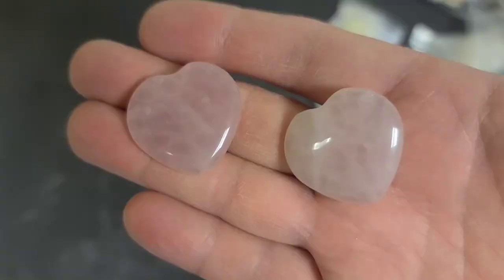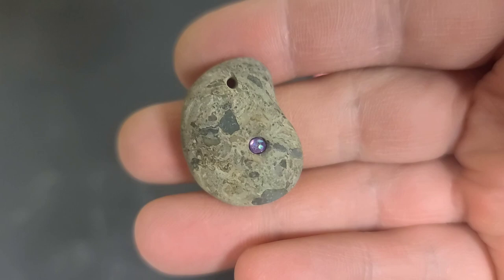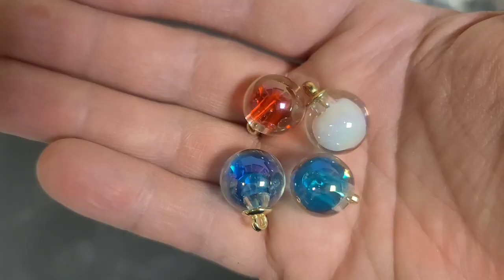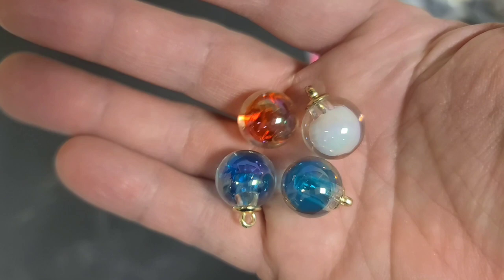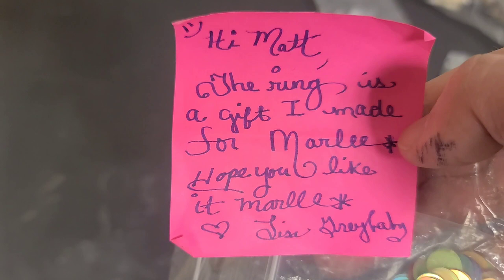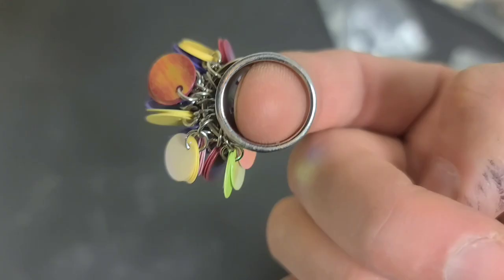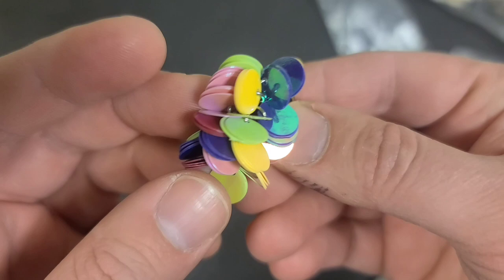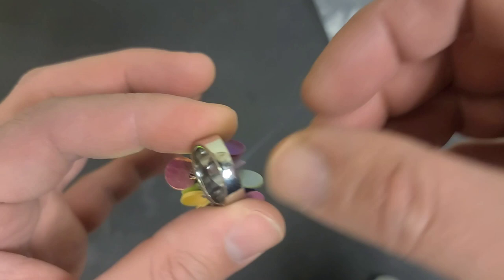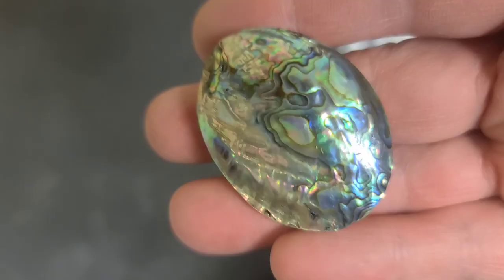Fun bezels, rose quartz hearts, and this unusual stone with a little crystal embedded in it — I've never seen anything like this. These look like light bulbs or Christmas tree ornament pendant bead things, cute charms. Oh look at that, it's a ring with all this dangly fun stuff that you can wear — it's like a cheerleader ring! More abalone with the mother of pearl back. Thank you Lisa gray baby, yay!